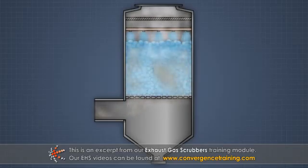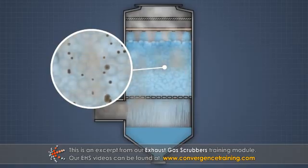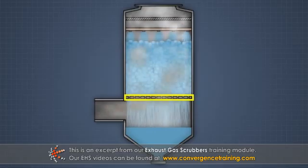As the gas passes up through the packing material, the particulate and gas molecules come in contact with the film of scrubbing liquid on the packing. The contaminated liquid drains down through the packing material, past a packing support, and out through the bottom of the tower.